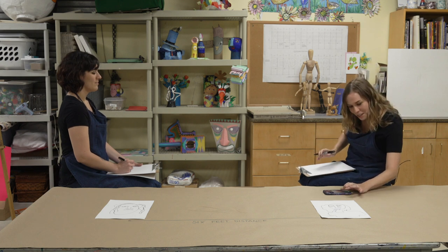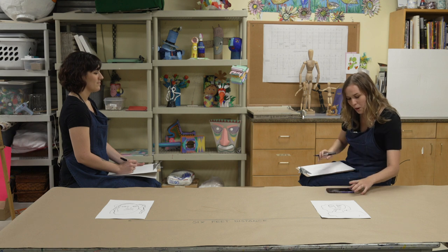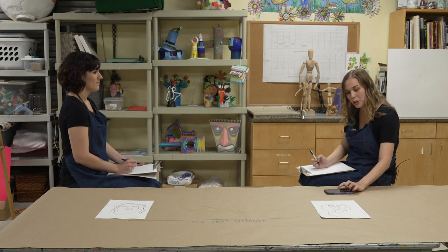So let's get started. Just set the timer here. Alright, we've got two minutes on the clock and we're going.